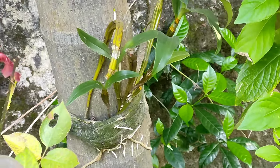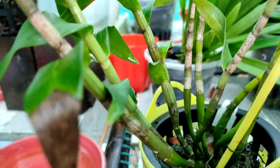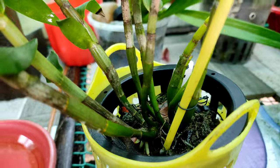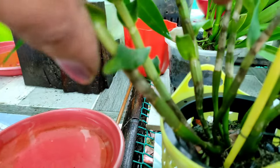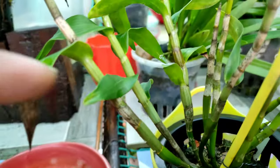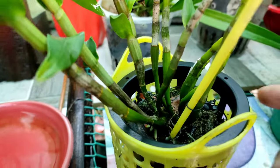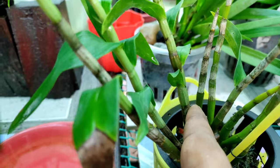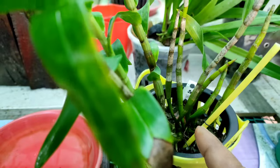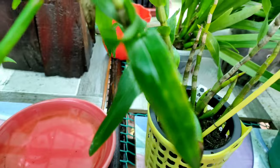Apart from these two methods, Dendrobium orchids can also be propagated by division — creating multiple copies of the same orchid. Division works because Dendrobium canes arise from one single rhizome, which is the base of the orchid from where multiple canes arise. What you can do to multiply your orchid is give a cut in that rhizome without damaging the canes.